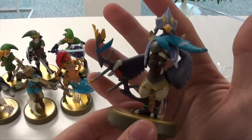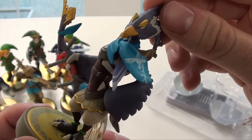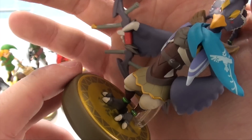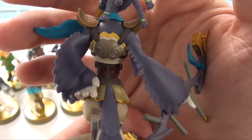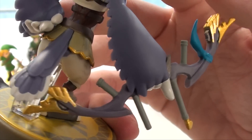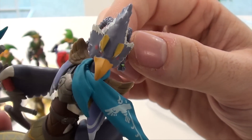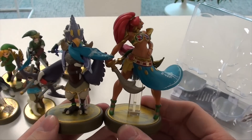Moving on to Revali. Here he is — again a very impressive amiibo figurine. If you look at the details you really see that Revali is a perfectly made amiibo. Just look at the facial expression, the scarf, the little details on his feet — he's standing on a Triforce logo. The back of the figurine, his hair — wow, really impressive. The amiibo figurines are really getting better and better. The bow and arrow — very nice champion amiibo.